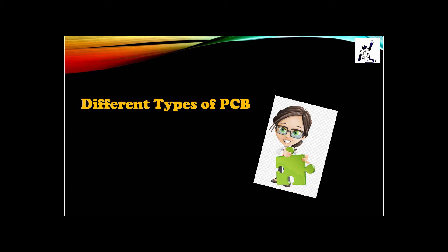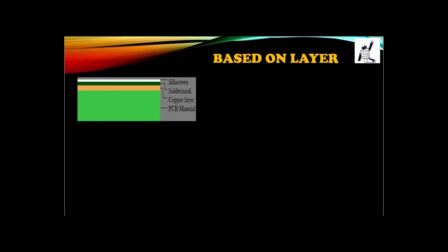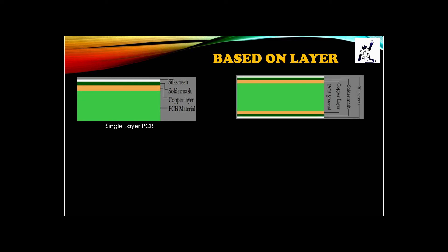Now we are going to discuss the different types of PCB. Based on layers, we have three types. The first is single-layer PCB, which has only one layer of copper. The next is double-layer PCB, which has two layers of copper. The main difference is that single-layer PCB has one copper layer and you can place components on only one side, whereas double-layer PCB has two copper layers and you can place components on both sides.